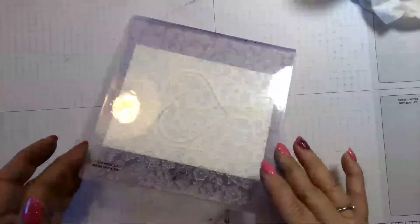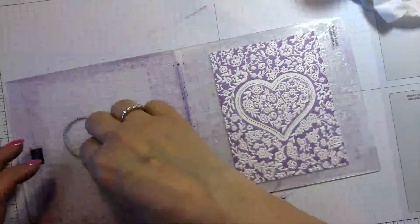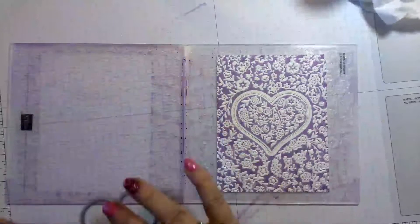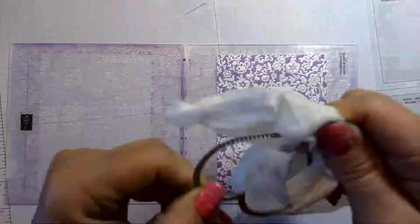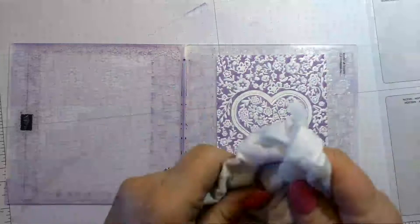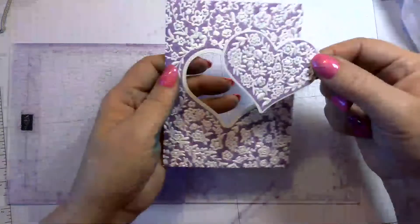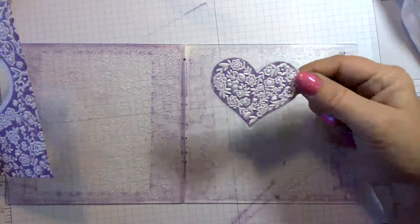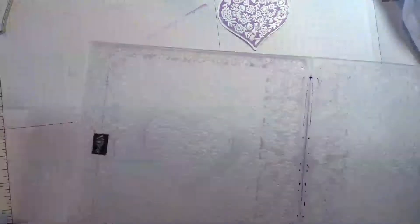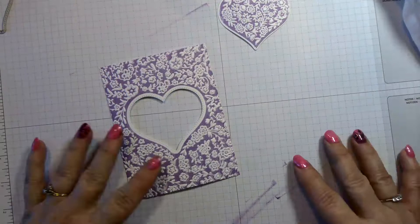I've run that through — let's open it up. Look how pretty that is! Now we're going to use this die again, so let's wipe it with a baby wipe so we don't get any ink on our card where we don't want it. This part pops out and you can save this piece for something else or put it on the inside of your card — it's so pretty.